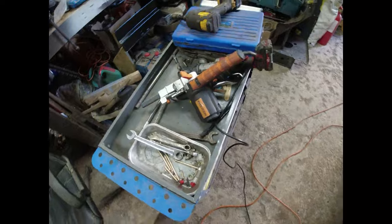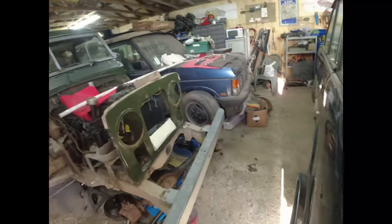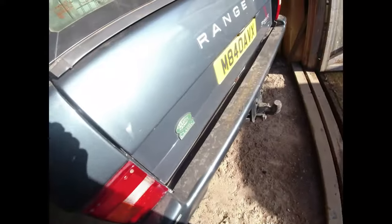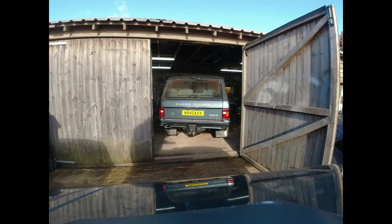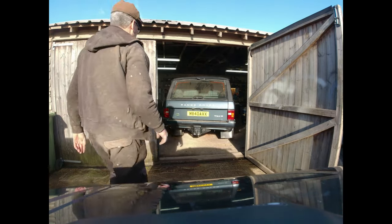I used the belt sander to take these bolts off because they weren't playing nicely. I can knock the remains through and replace with new. On this side, you can see the bumper dropped down quite neatly. On the other side it didn't, because there is a stud here which went through the inner wing. Now that's fallen down, I should be able to remove this bumper. Can you see? You can't.